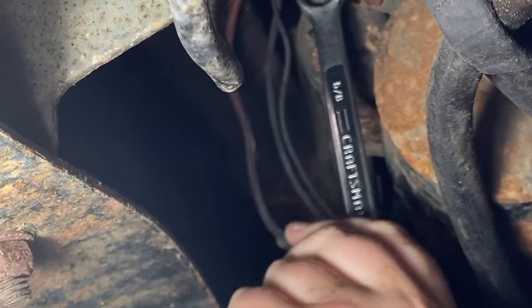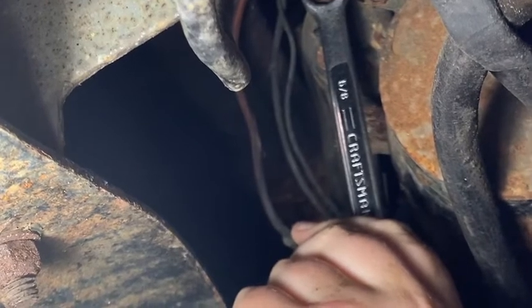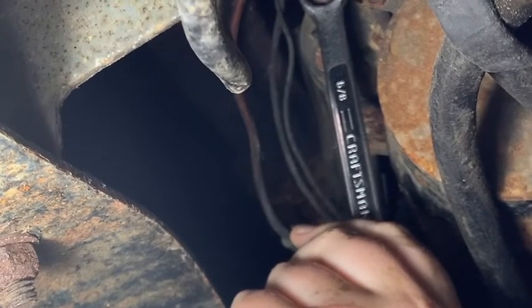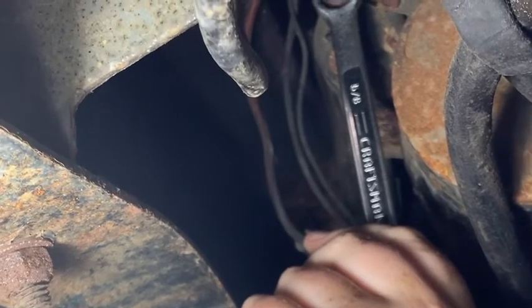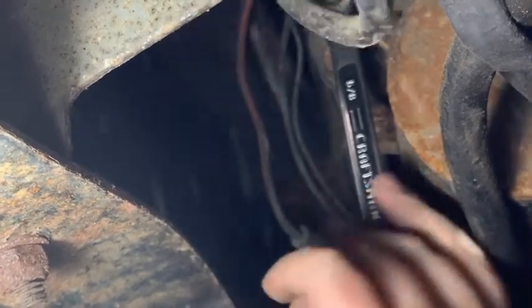We got under here to take the starter off and noticed that the positive cable is just a little bit loose. So we're going to hook the battery back up, tighten this cable and see what happens. Maybe we don't have a bad starter — maybe we just have a bad connection.